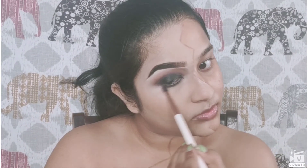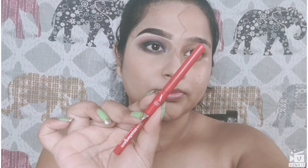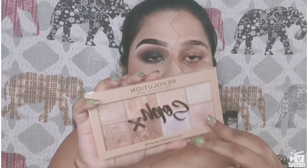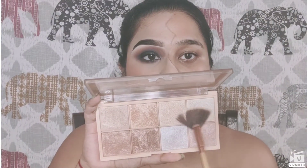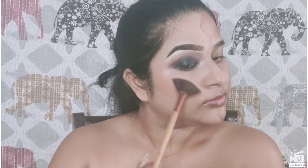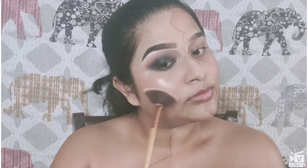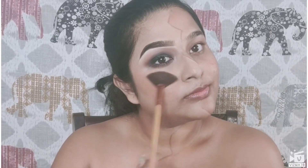Next, I'm smudging my lower lash line with the same black eyeshadow and the brown tones I used on my lid earlier. Using the Faces Canada Magnetized Coal, I'm going to tight-line my lower lash line and use the Maybelline Falsies Push Up Drama Mascara. For blush, I've taken the SFR Color Blush in the shade New Tap Record, and for highlighter I'm using the Makeup Revolution glow highlighter palette — a beautiful palette with so many shades.